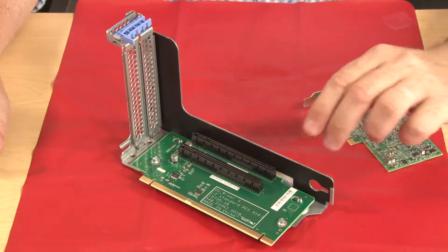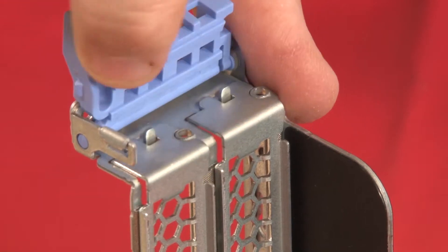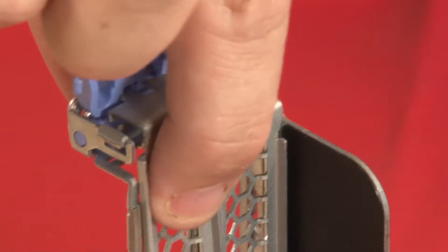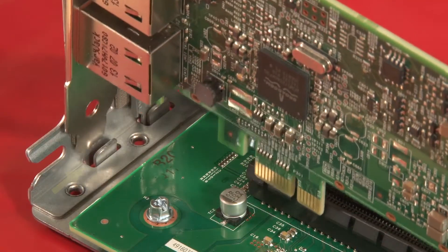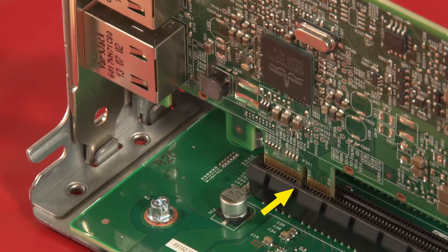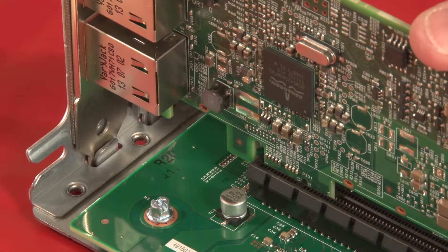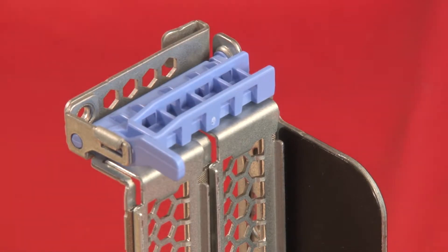Install any needed PCIe adapters by pressing the blue touchpoint retention latch to pivot it into the open position. Remove the metal bay cover from the riser bracket. Align the PCIe adapter with the notch in the riser bracket and the riser card connection. Press the card by the edges to make the connection. Close the blue touchpoint retainer and secure the locking latch.